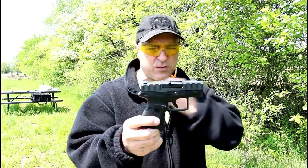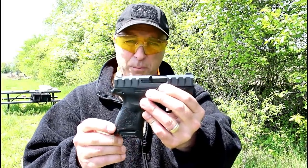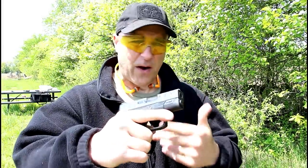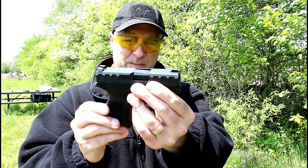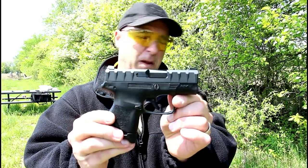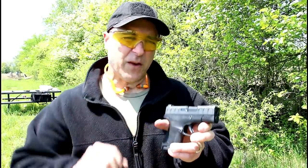There it is guys — my first range session with the APX Carry. It performed really well, actually a little better than I thought it would, and every round fed, fired, and ejected just fine. You'll be seeing more of this, especially with some comparisons that I'm really looking forward to. If you like videos like this please subscribe and share — I always appreciate the thumbs up button. Thanks for watching and you guys be safe.